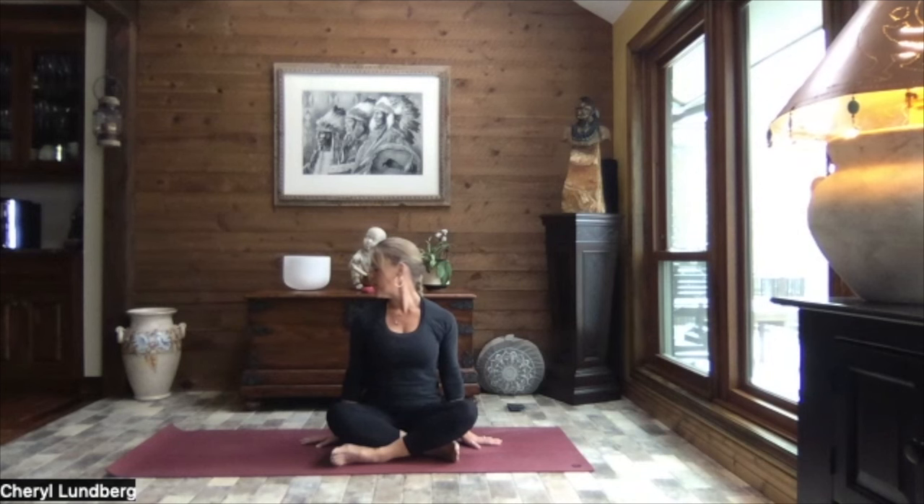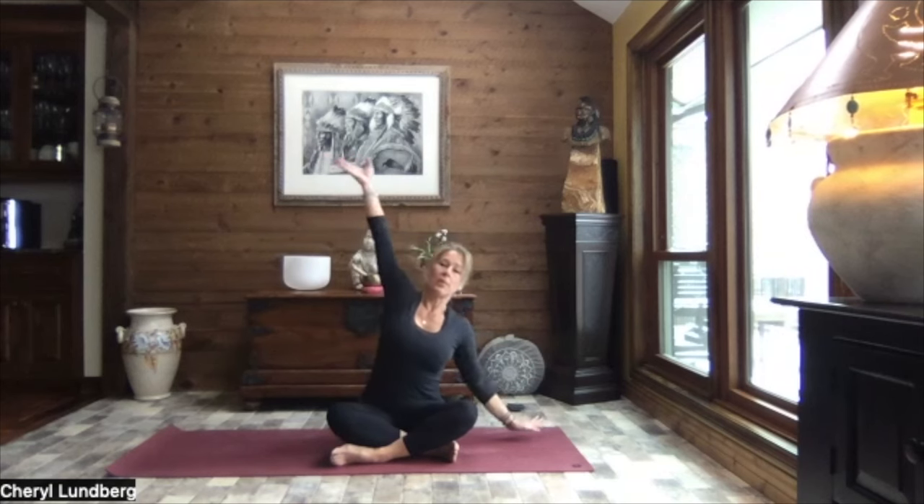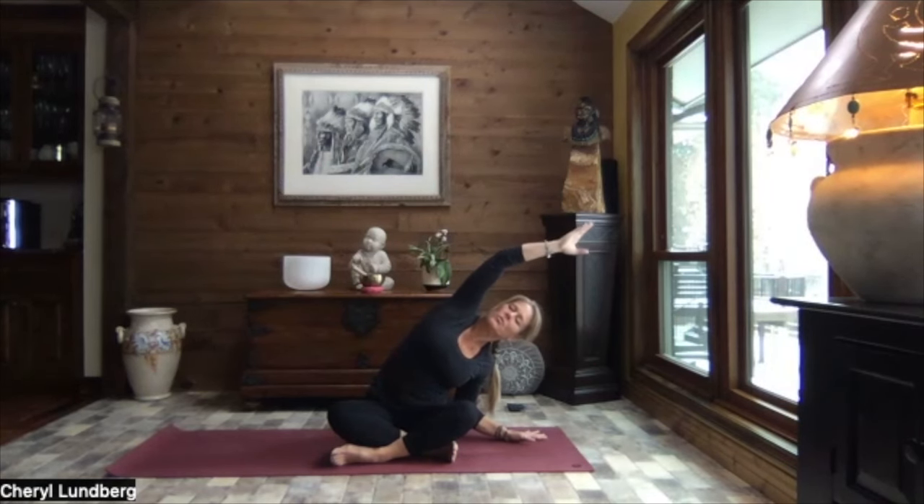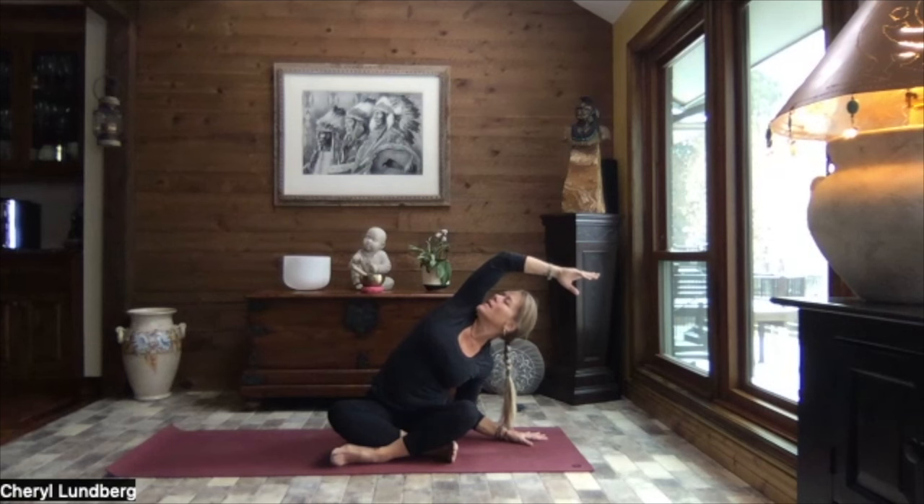And then gently tuck your chin down towards your collarbone. Inhale, lift your gaze, turn it back through center. Reach to the sky. And as you exhale, release that right hand down, left arm up and over. Glue that left sit bone to the mat. Reach, reach, reach, a little roll of that left shoulder back. Turn your gaze up right along the inside of that left arm.